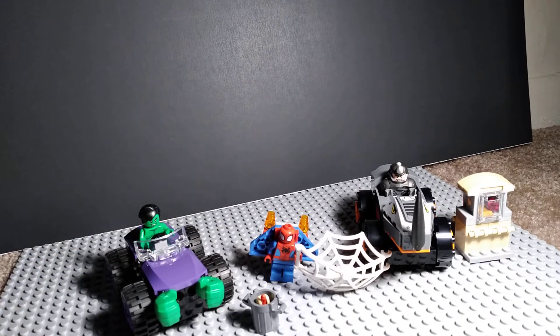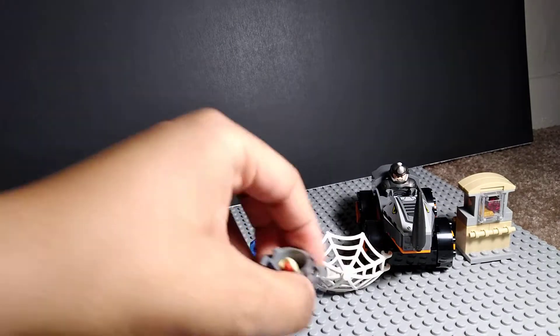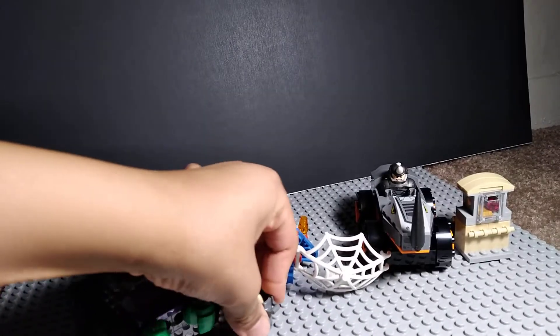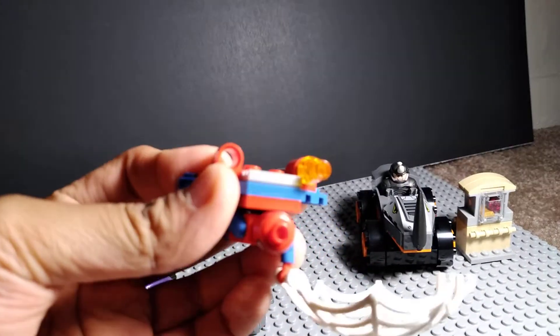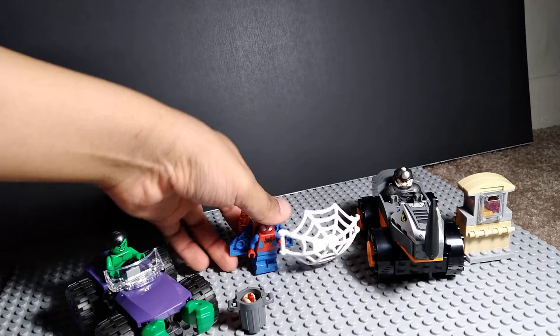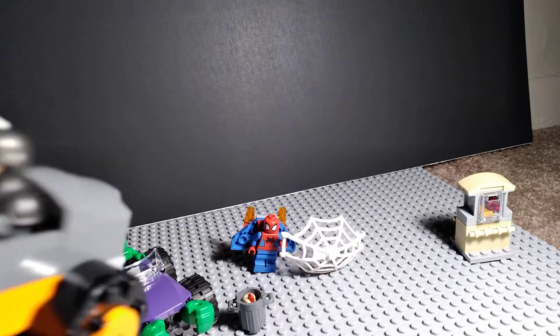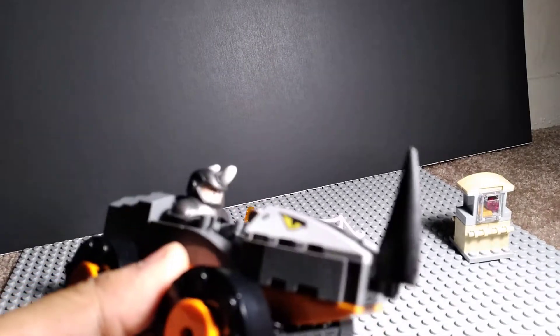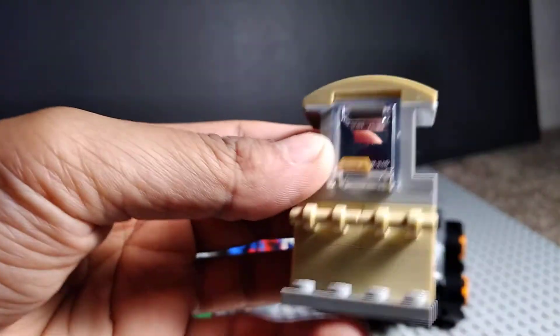Okay, I finished building them and it looks pretty nice. There's the Hawk car, a trash can that has a hot dog in it, and Spidey has this cool web and a jetpack for some reason — and these can actually shoot. He also has this car, and I think he's trying to steal from a bank. There's a diamond and some gold in here.